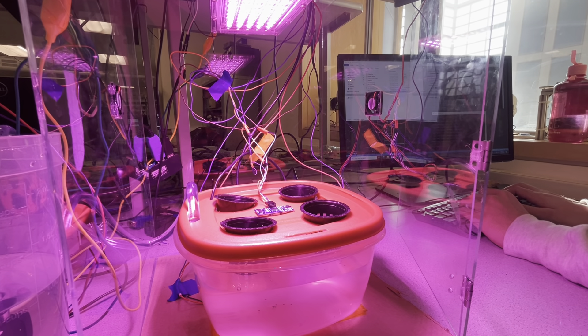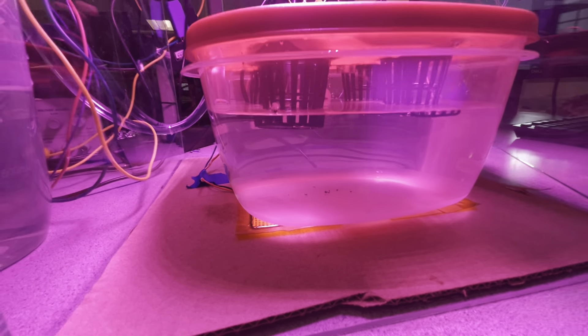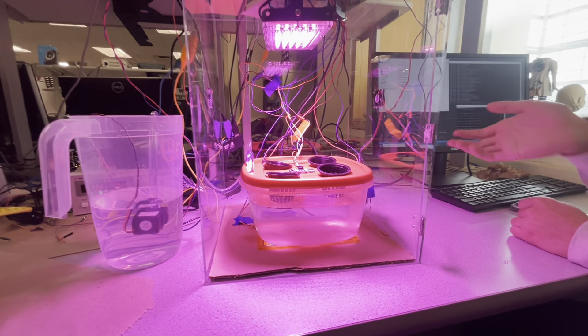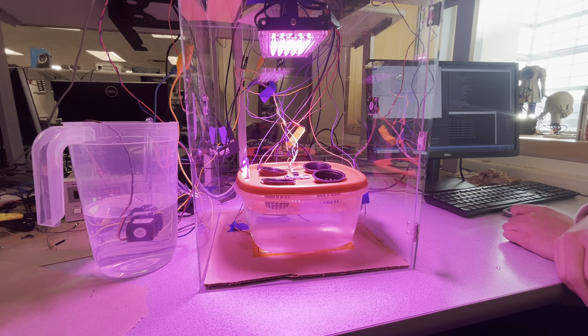If we set it to want a warmer temperature, now if we want it to be cooler it'll turn on the fans — I can feel them blowing. You can see the heating pad has turned off as indicated by the LED. So all of that is controlled through user input, and once it gets up to the proper temperature it should turn everything off.